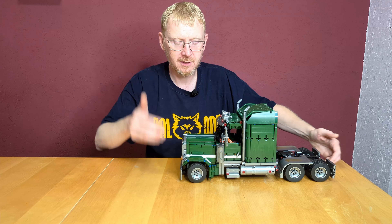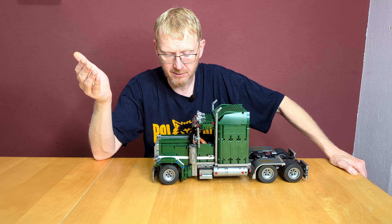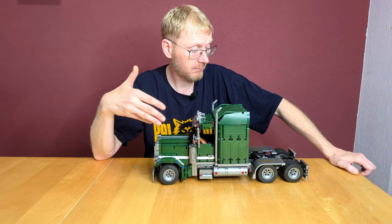In my opinion this set has only three groups of buyers, because we have no Technic functions inside. It looks like a Technic set and it's Technic-based, but I'll show you the functions in a few seconds. First buyer group: beginners — 'my first Technic set,' that's ideal. You get a little bit of Technic: differentials, pins, connectors, axles, steering, some easy mechanisms like opening doors. Really good for beginners — they won't get frustrated with this set.